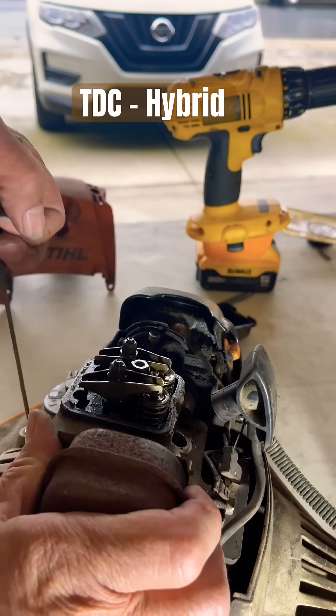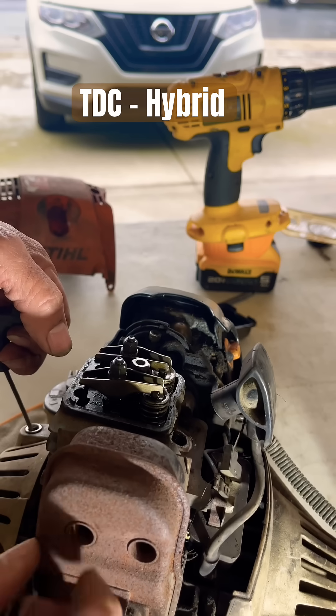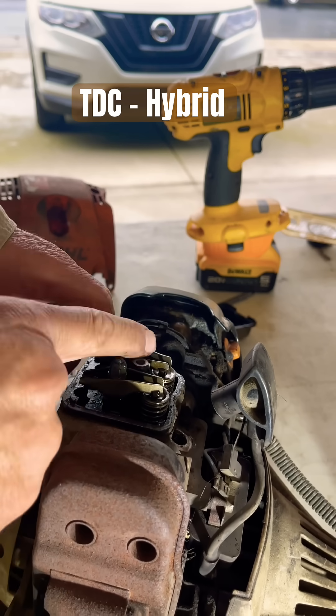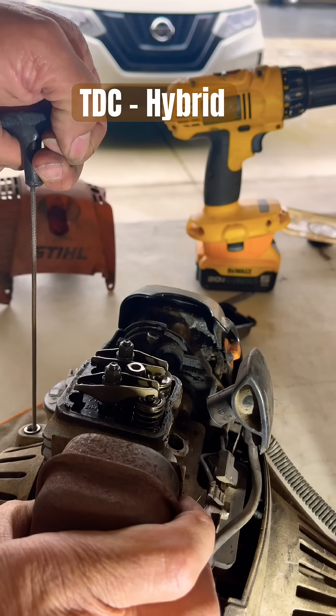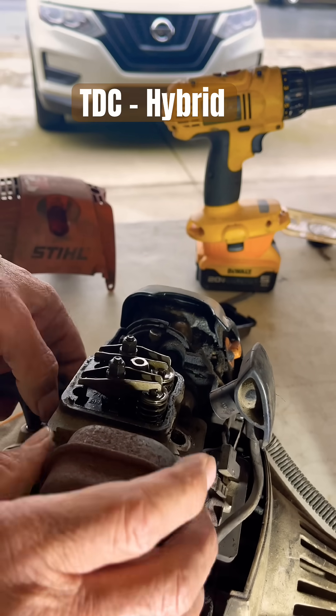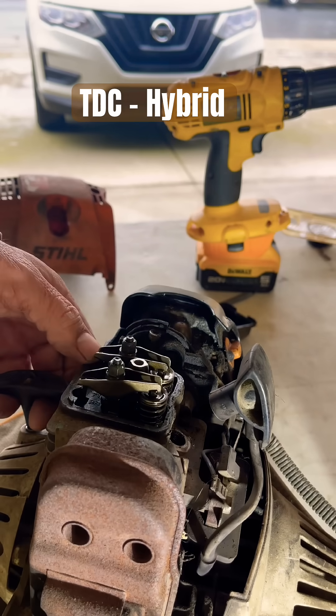We're going to get those valves moving. There's the exhaust valve — exhaust is closest to your muffler, and your intake is always going to be closest to your carburetor. There's the intake now.